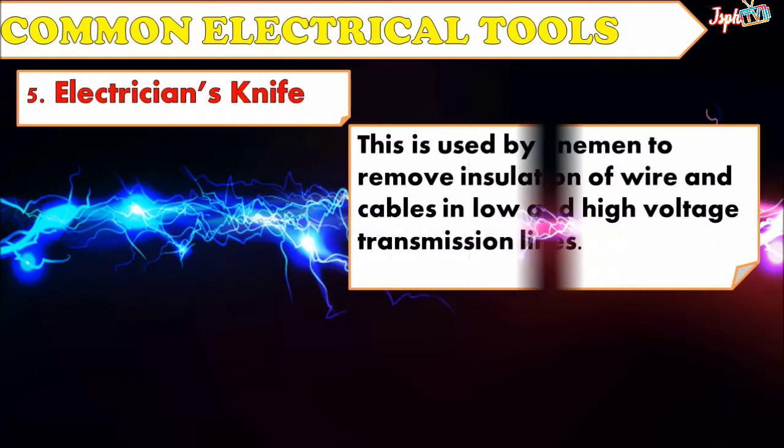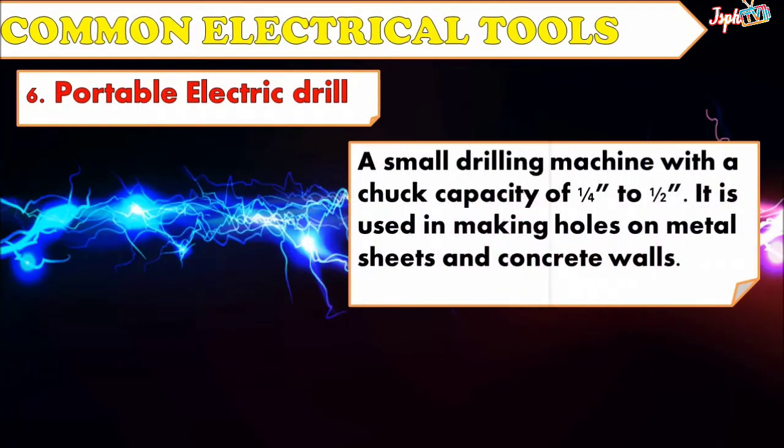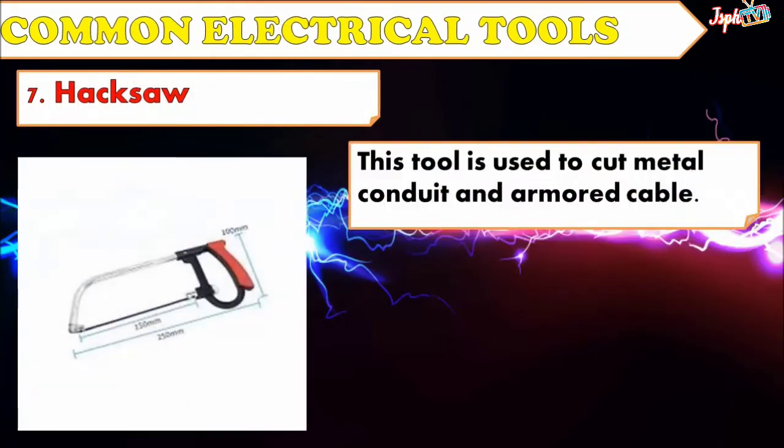Electrician's Knife: Used by a lineman to remove insulation of wires and cables in low and high voltage transmission lines. Portable Electric Drill: A small drilling machine with a chuck capacity of 1/4 inch to 1/2 inch, used in making holes on metal sheets and concrete walls. Hacksaw: This tool is used to cut metal, conduit, and armored cable.